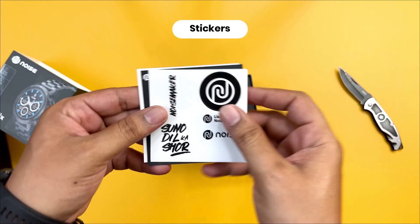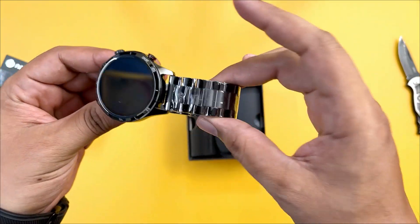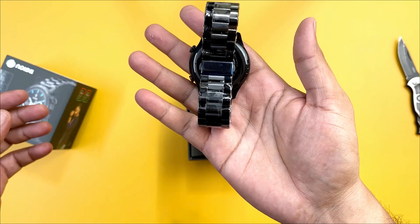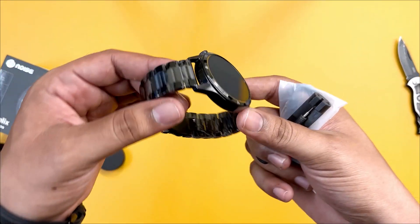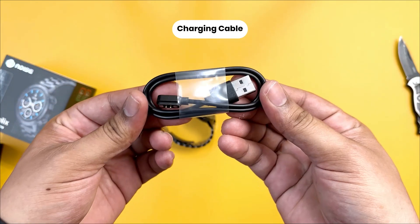Opening the box, there are Noise stickers, a warranty card, and a user manual. There is the watch itself — a premium watch band. There is a strap pin, and the charging mode is magnetic.